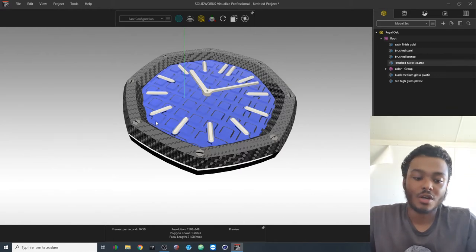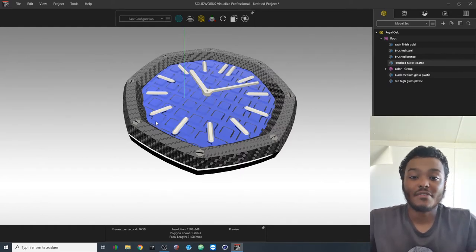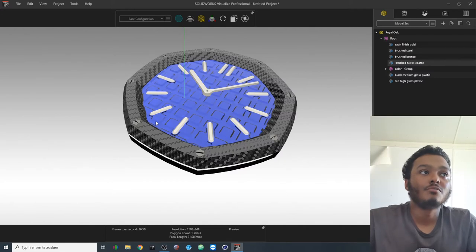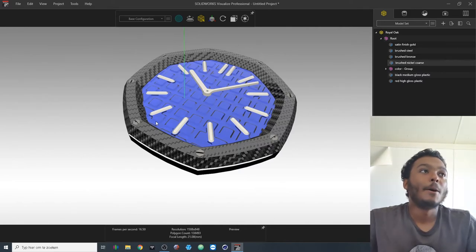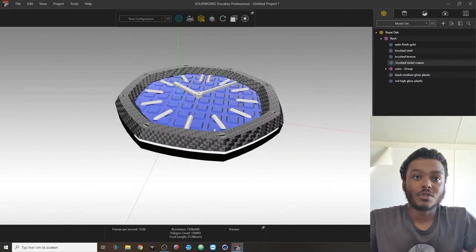This is also very important when importing files from SolidWorks into SolidWorks Visualize: make sure you give everything different textures and appearances in SolidWorks before you import it. Do that preemptively, because otherwise you have to go back and forth to change things and it becomes a lot of work.